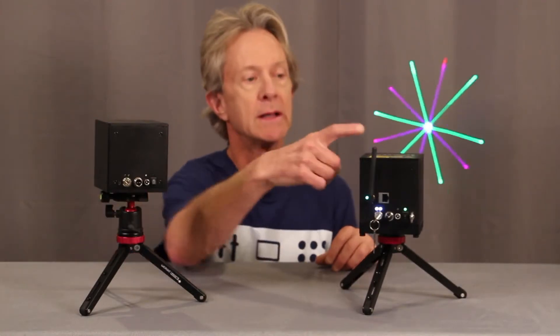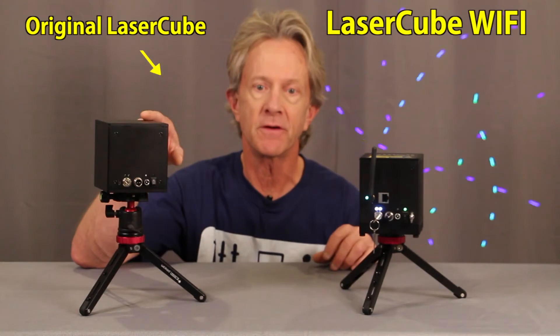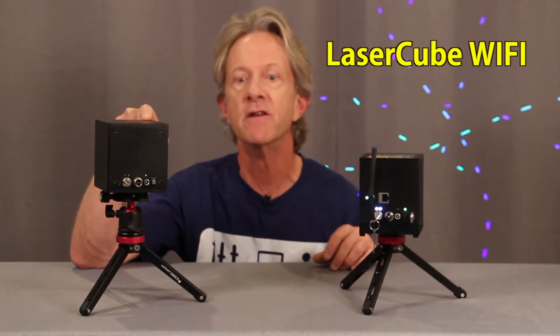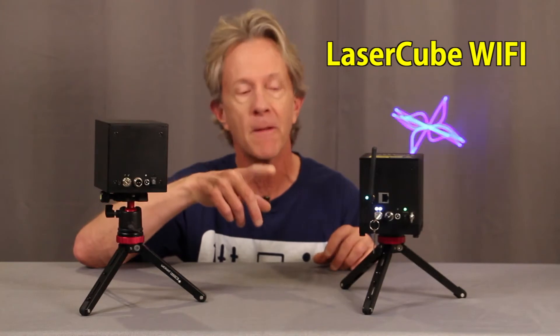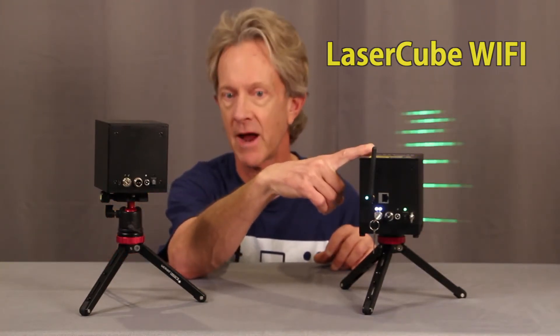Hey everybody, it's Steve. I want to show you my brand new LaserCube Wi-Fi. I've been using the original LaserCube for a while now and I really love it, but today I want to compare it to the newest version — and spoiler alert, this one is bigger and better in every way.